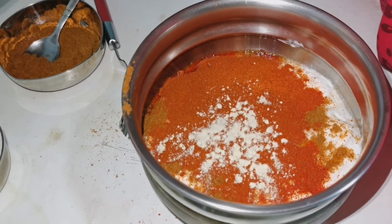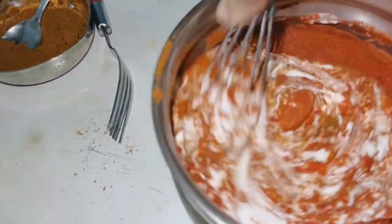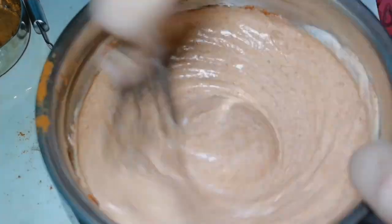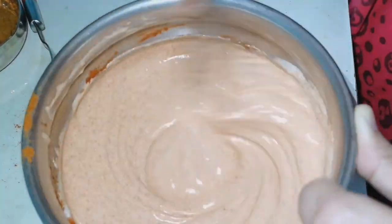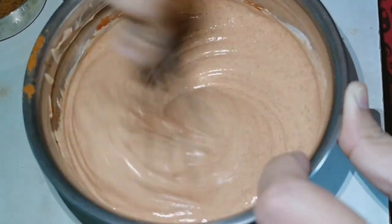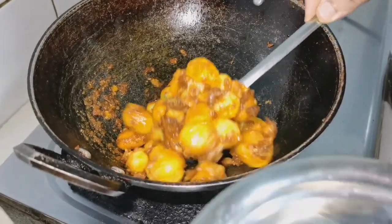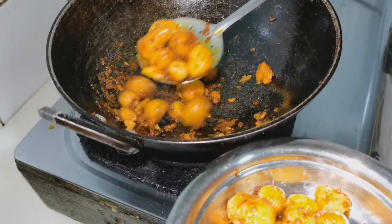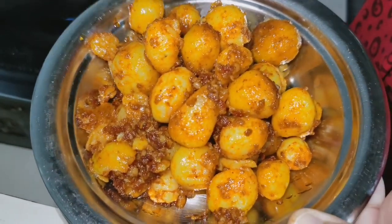We add a little more ingredients, a little bit of ginger. If you need, you can add a spoon or so, and make a smooth paste. Let's put it on the gravy base and fry it.